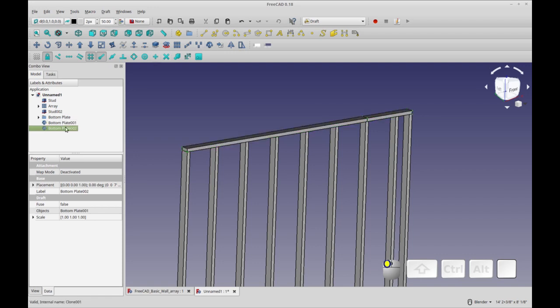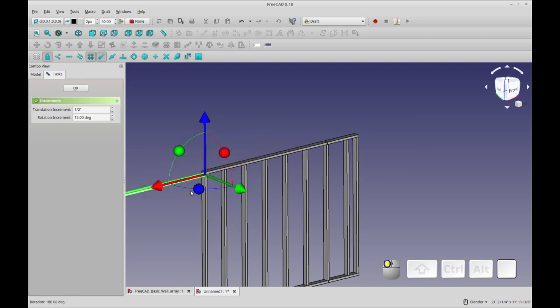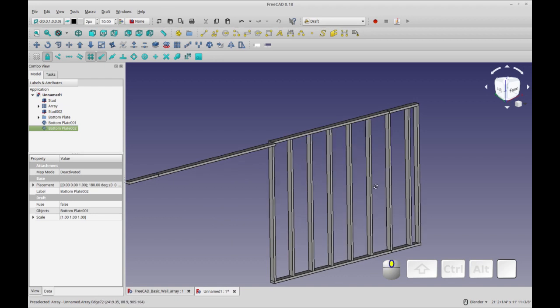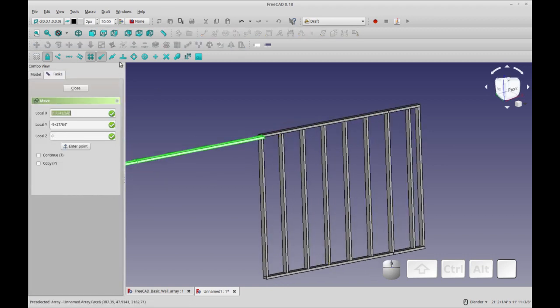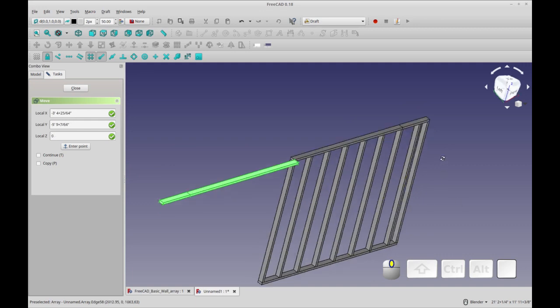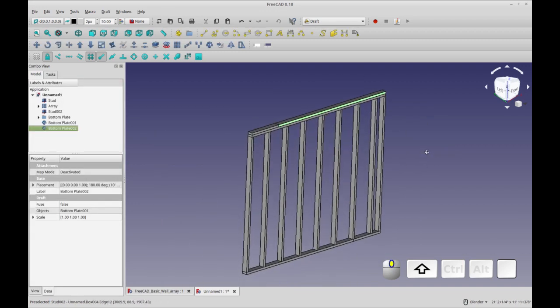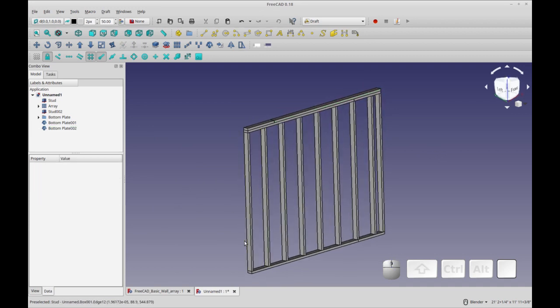Now I'm going to clone the clone to make the second top plate. For placing it I'll just use draft move rather than trying to calculate the position. I'll select the clone, do draft move, and with the endpoint snap active I'll select the correct corner and snap it into place. Once you get used to draft move, it's your friend. The only thing left now is the two cornering studs.